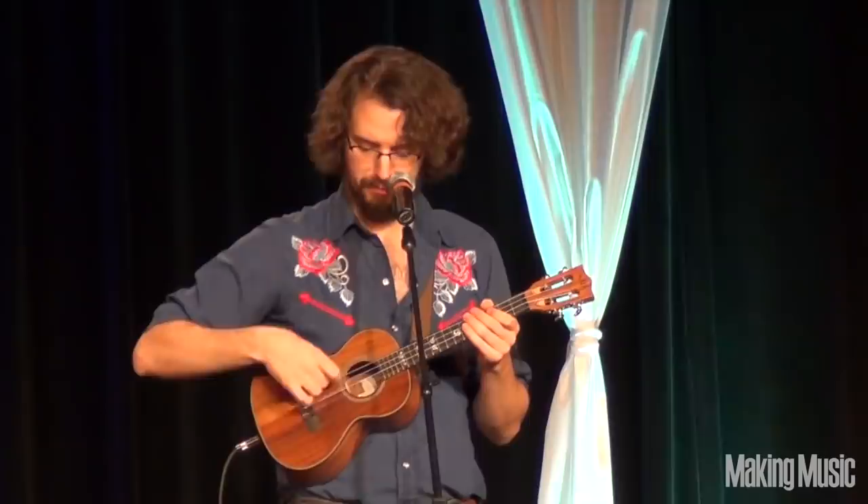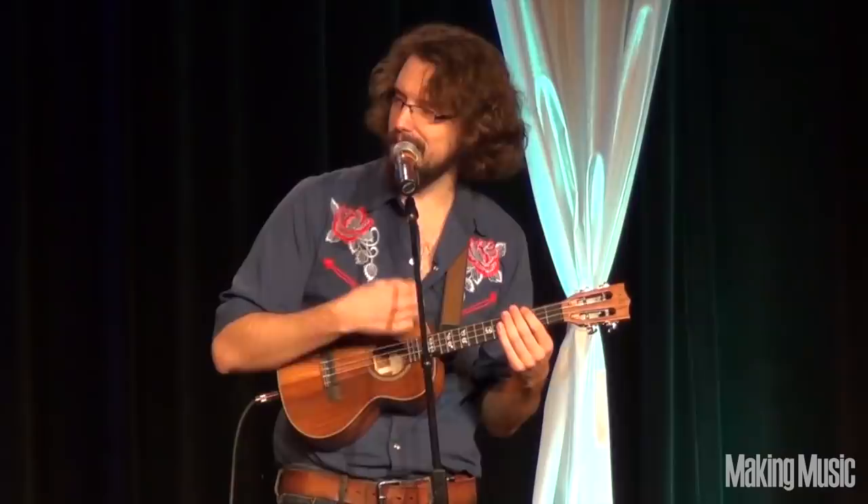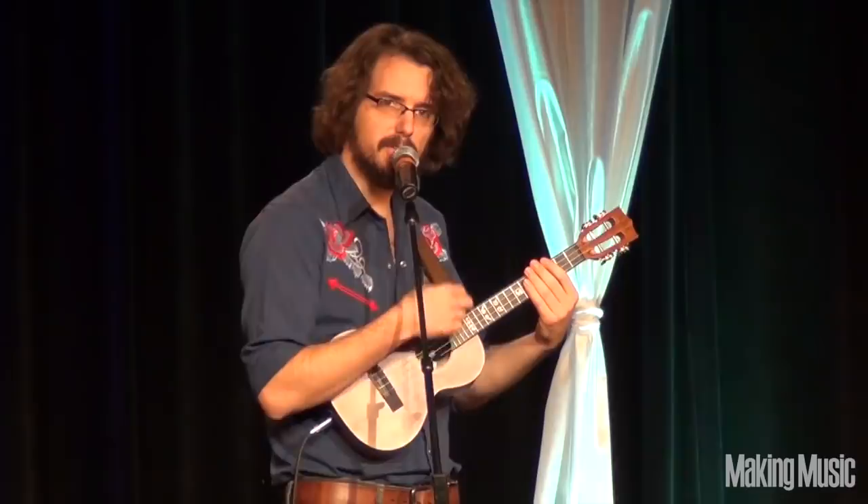So this, what I'm doing right here, is the most basic kind of ukulele — the click sound.